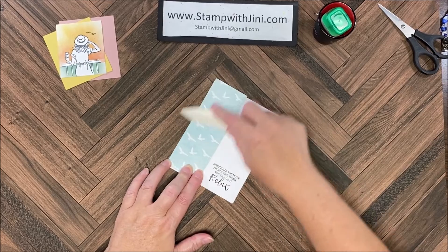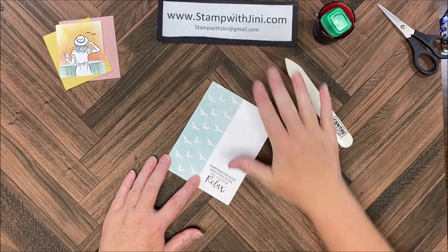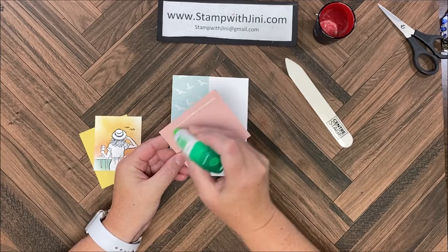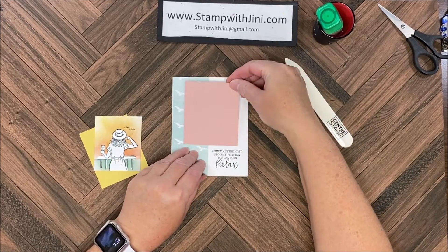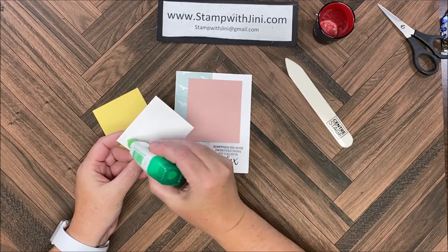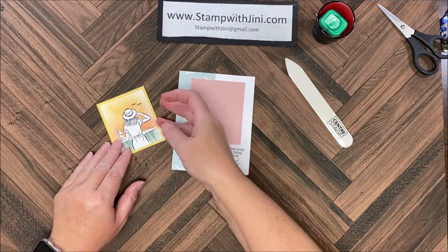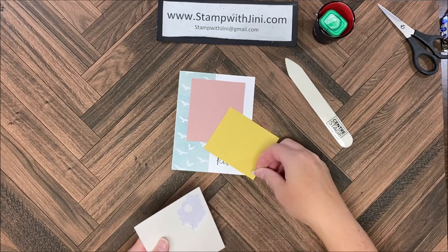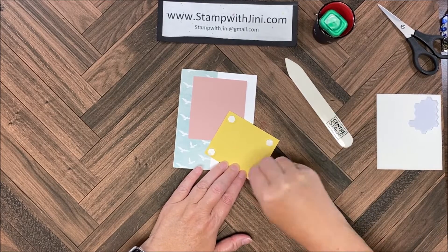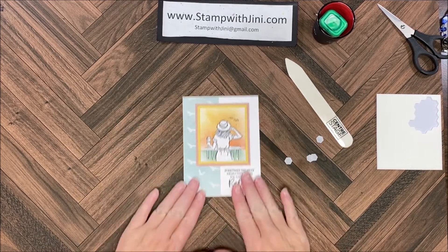These seagulls just coordinate with the stamp — I thought in that beautiful color. Then I'm going to bring in my Blushing Bride and adhere this down flat right above the sentiment. Next I'm going to adhere my image onto the So Saffron, then flip that over and add some dimensionals. I'm going to remove the backings and adhere that right in the center of that Blushing Bride panel. There we go — soft and pretty.